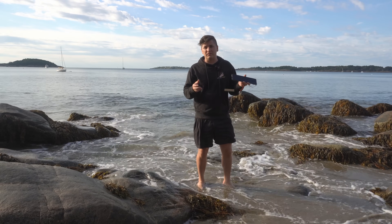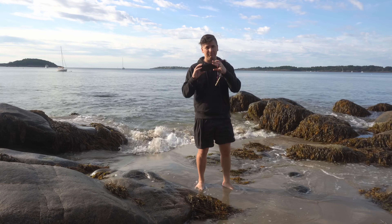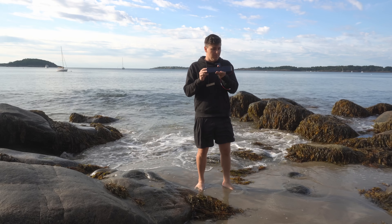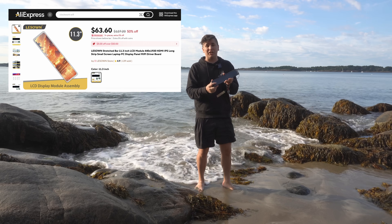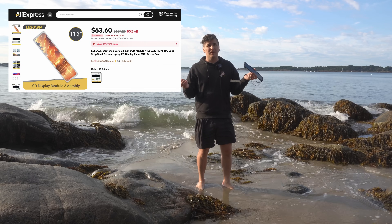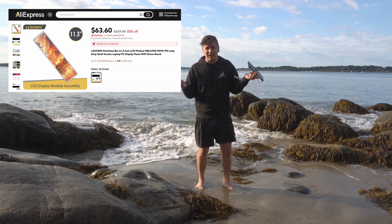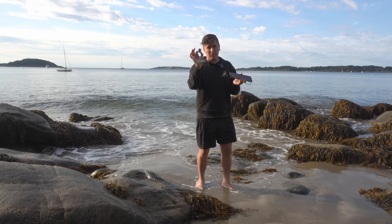I'm going to start with the hardware because it's ultimately very simple — there are very few components actually inside this thing. Most importantly, there's a Raspberry Pi computer. There is the HDMI display itself, which I found on AliExpress for like 60 bucks. And then there's this other thing, but I'm going to talk about that a bit more later.